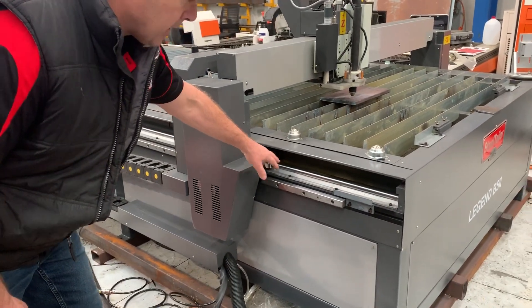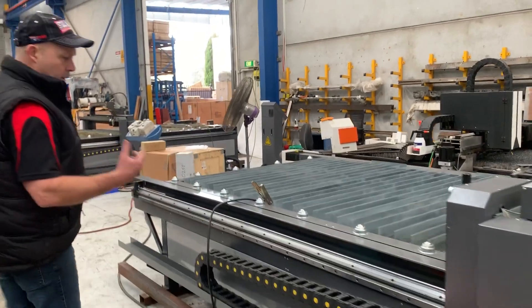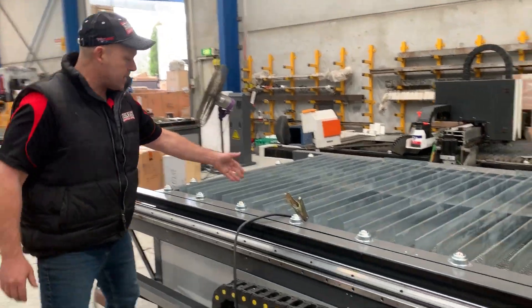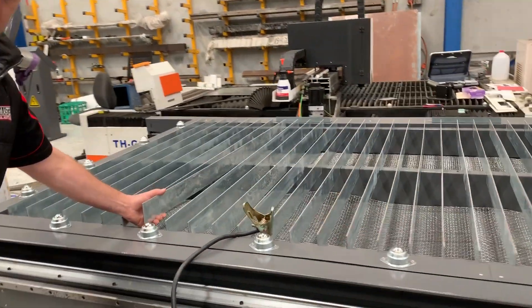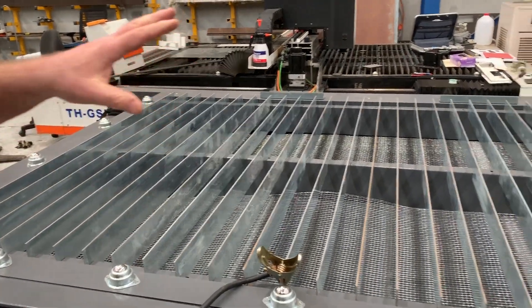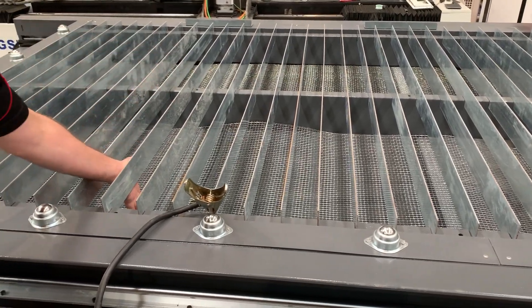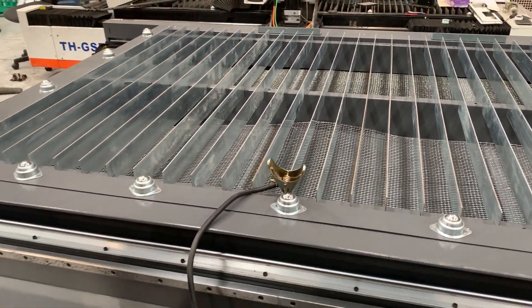Running around the machine frame, we've got linear guides — very important for frame construction. We've got the slats, which are obviously replaceable subject to use; you can cut those on your guillotine or on your plasma. Being a downdraft table, you've also got your catch tray there. So when you're doing small parts, simply grab those from your catch tray.